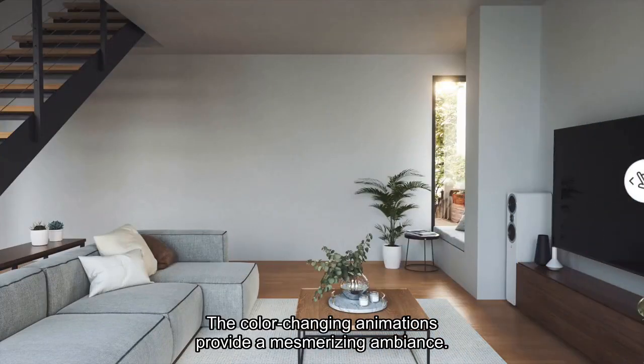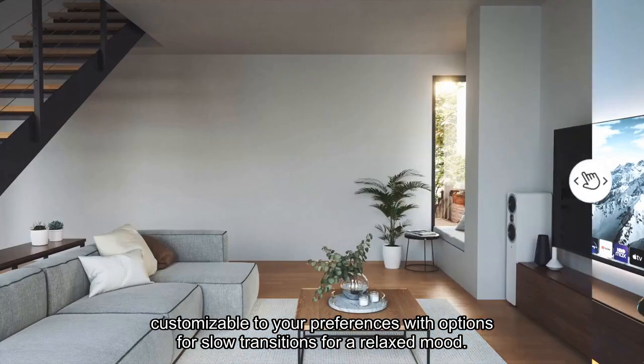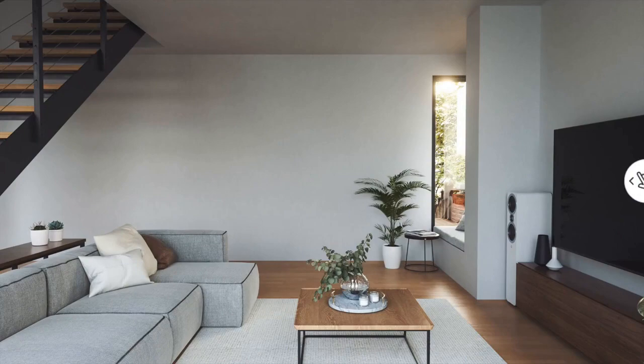The color-changing animations provide a mesmerizing ambience, customizable to your preferences with options for slow transitions for a relaxed mood, or vibrant colors for an energetic atmosphere.